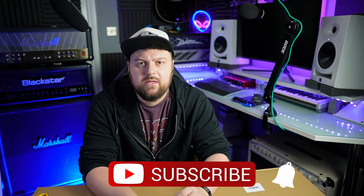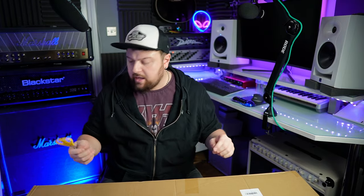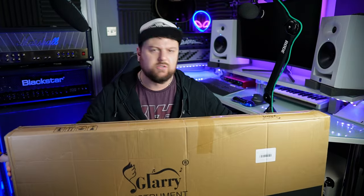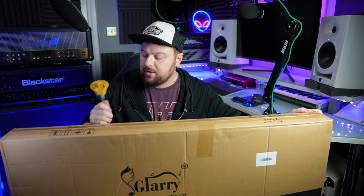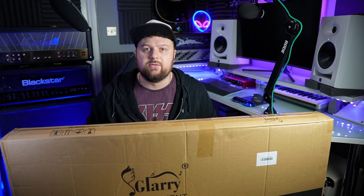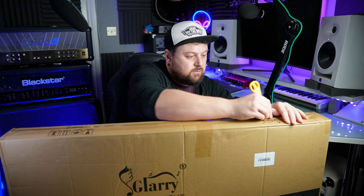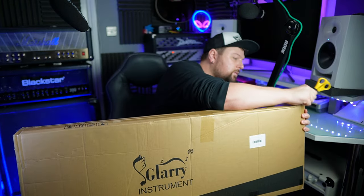I've got my blunt scissors. It's a very light box — I'm just being overly dramatic because of the camera. So we're going to open the box. Sorry if that was really loud. Let's see what's inside — hopefully a PRS, but we can dream.